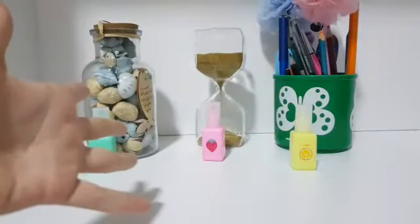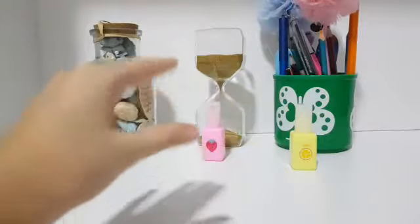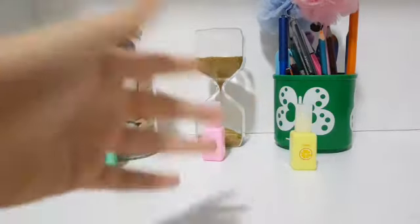Hello everyone and welcome to my channel. For today's video I'm going to be teaching you how to make miniature shopping bags for your dolls so they can enjoy the day at the mall. So let's get started.